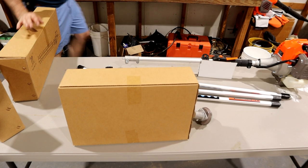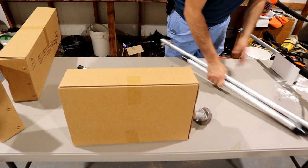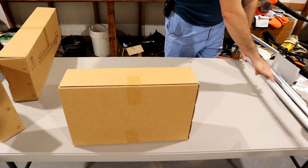It comes in a box and then has three small boxes inside it. Let's go ahead and open up those boxes and see what's going on with those.